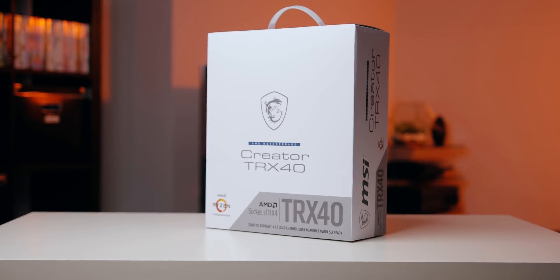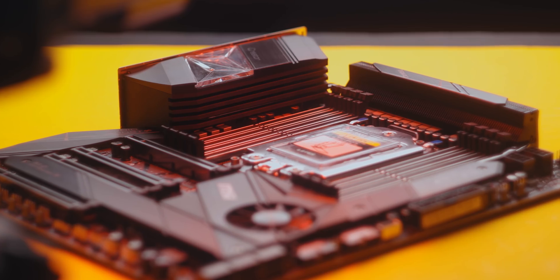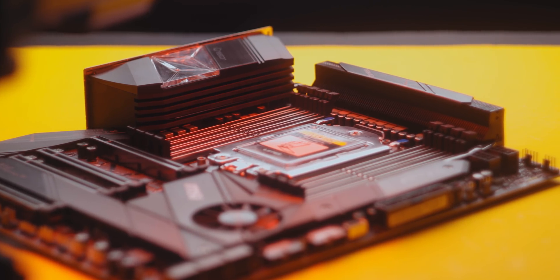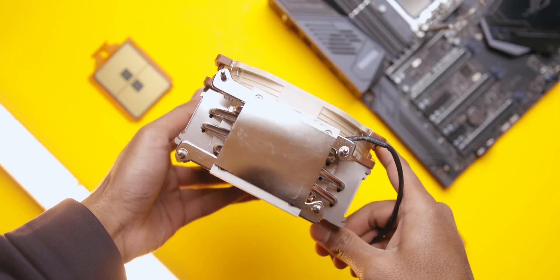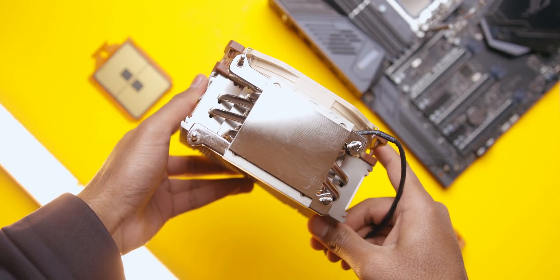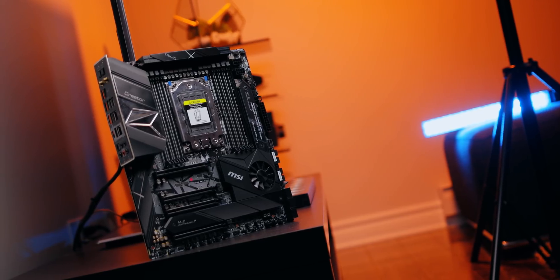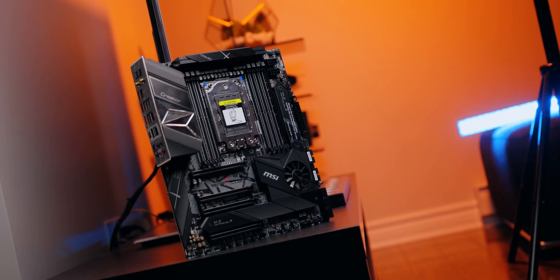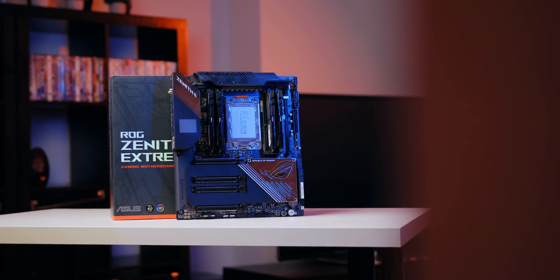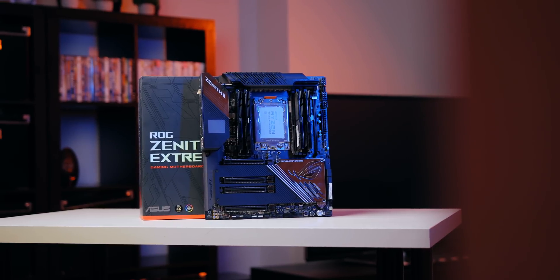As for motherboards, things are going to be interesting. These new Threadripper CPUs require a new TRX4 socket and TRX40 motherboards, and those won't be cheap. Your old TR4 coolers will be compatible with the mount, provided they support 250W CPUs. The MSI TRX40 Creator will be listed for about $700 US dollars, and that isn't even their highest-end model. Another example is the Asus Zenith II Extreme, which we're told will hit store shelves for $850.